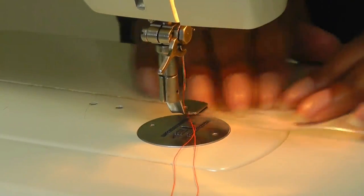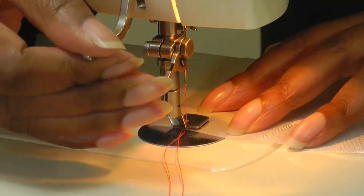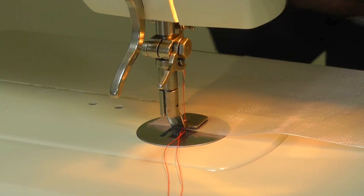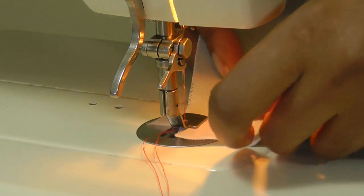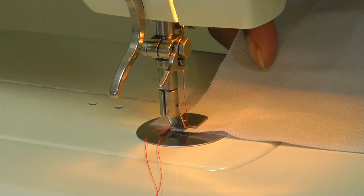Place the fabric that needs to be gathered under the foot, position it like so, and put your foot down. Remember to have your machine at the right setting — you need the largest stitch and loosen the thread tension — and then put the flat fabric into the slot area.